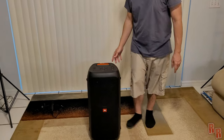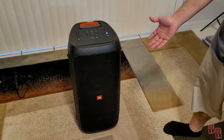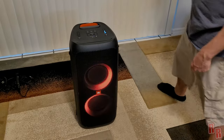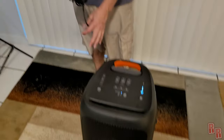Now we're going to power it on — here's the power button, you have to wait a second for it to kick in. There are the lights. Today we're going to use it on the battery without the plug.